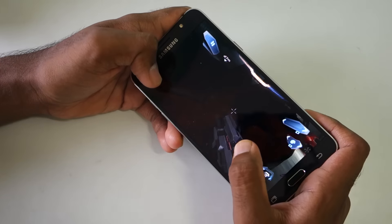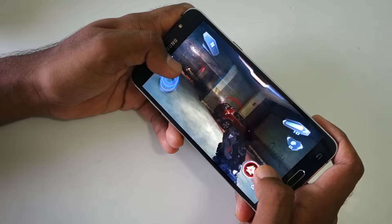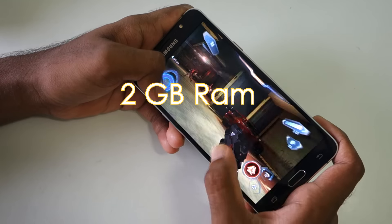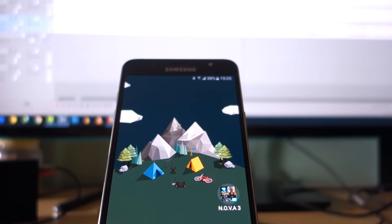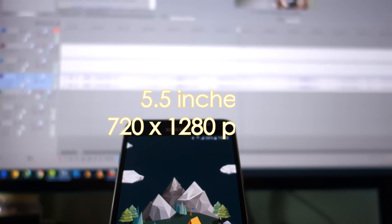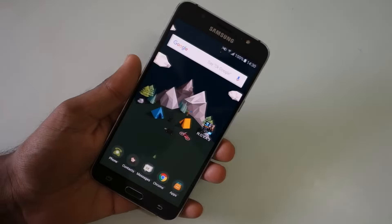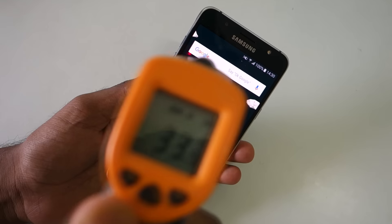The Samsung Galaxy J7 2016 present here is the 2GB RAM variant. It has an Exynos Octa-Core 1.6GHz processor and a 5.5-inch 720p display. It is not 1080p, which means the processor does not have to push as many pixels — that should result in good gaming performance and good battery life as well.